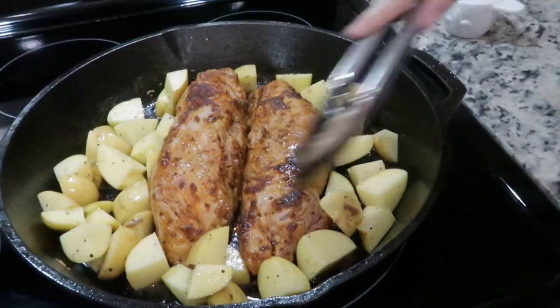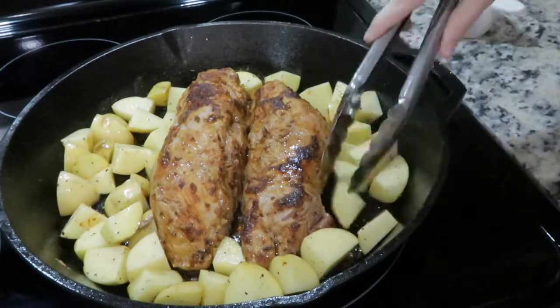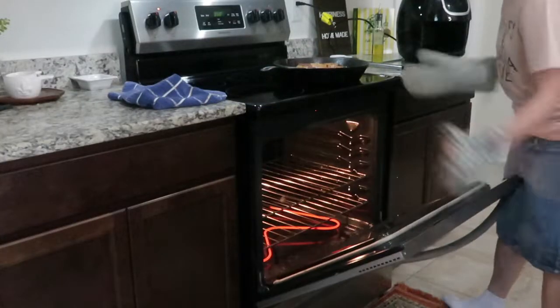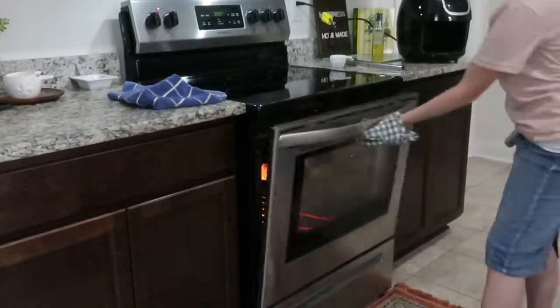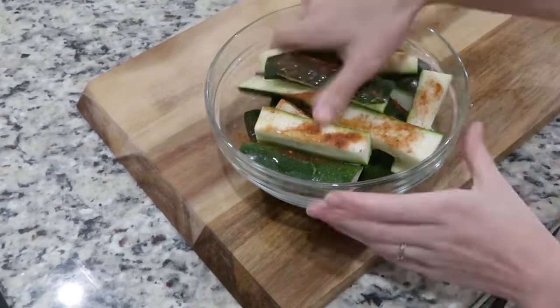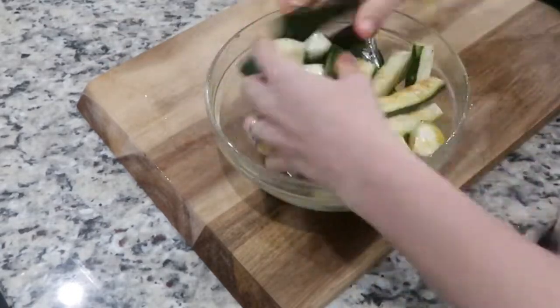While the pork is on the stove, put some olive oil and black pepper on some diced potatoes, mix it up really well, and add them into the skillet so they roast alongside the pork loin in the oven. Stick it in the oven at 350 for about 15 minutes, then pull it out, add some butter, and cook for eight more minutes. While that's in the oven, I cut up some zucchini, rubbed it with olive oil and Cajun seasoning, and put it in the air fryer at 350 for about eight minutes.